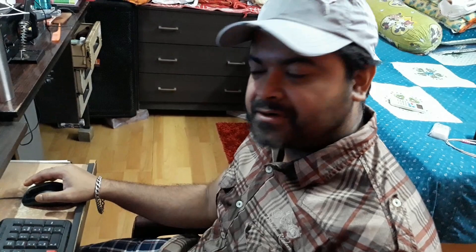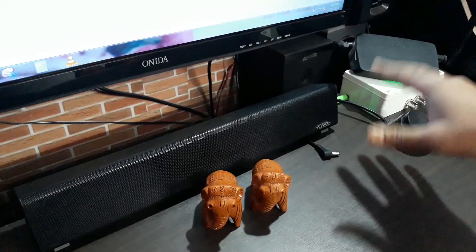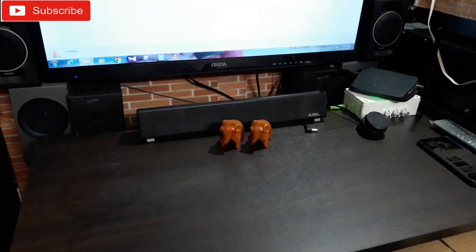Hey, what is up YouTube, welcome back again. Today I'm gonna do the gaming test of a 2.1 amplifier - the one you have seen before that I assembled. It's a 2.1 amplifier. The catch here is I didn't have a bigger subwoofer for this, like the 18-inch subwoofer from a previous video. So I've connected this to mini tower speakers - that's the left one and that's the right one - and I've mounted them right below the computer monitor so I can get the sound right towards my ears.